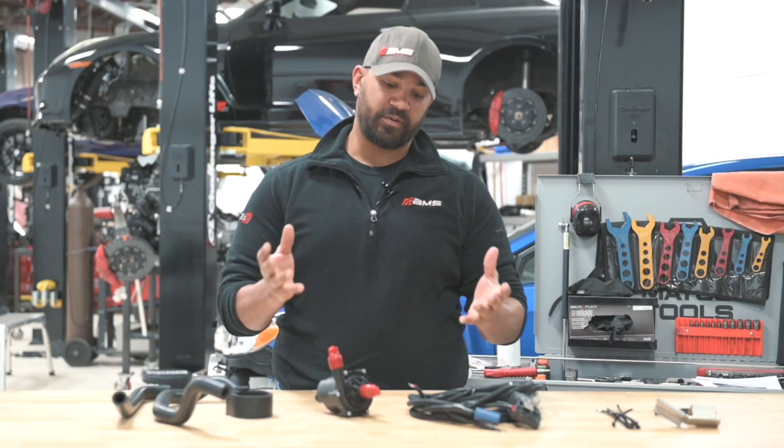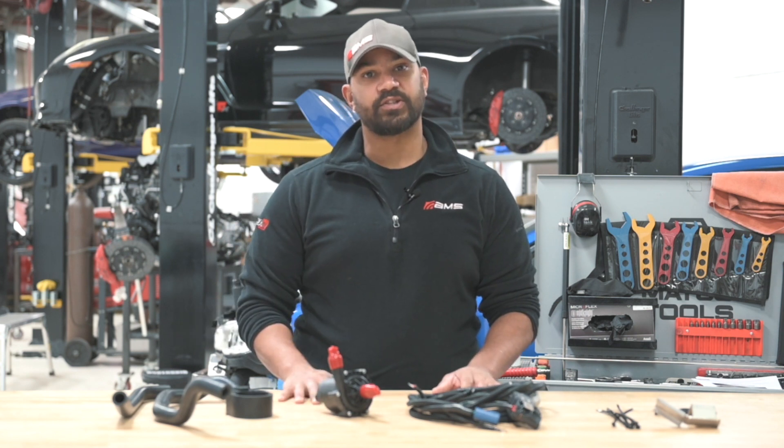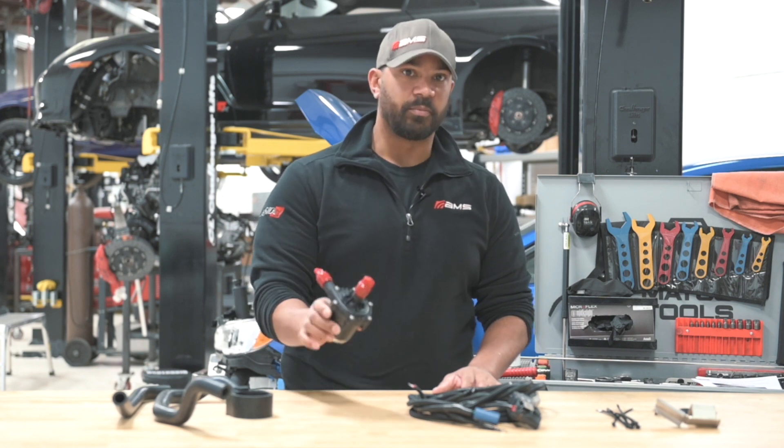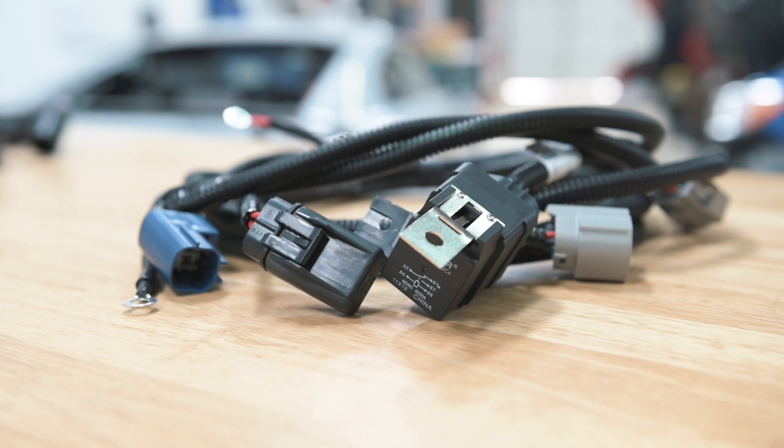What we have here is our kit that bolts right in. It's going to be the exact same performance as the Red Sport kits for a fraction of the price. You have a brushless water pump with internal logic and a plug-and-play harness.